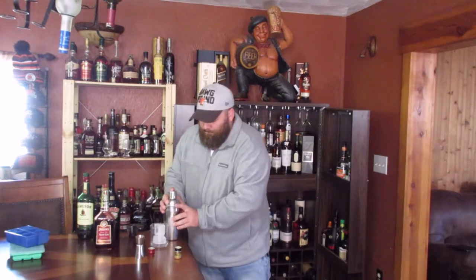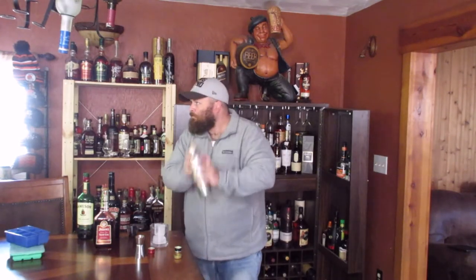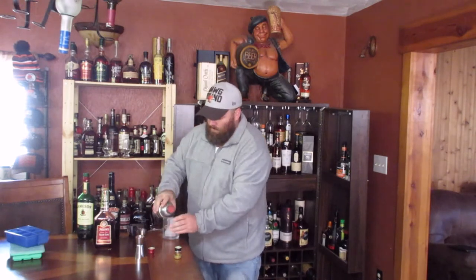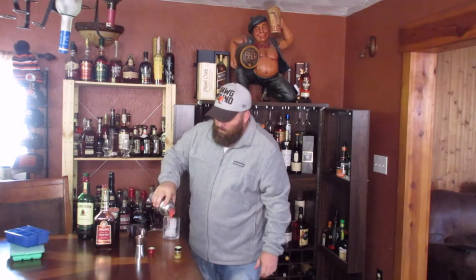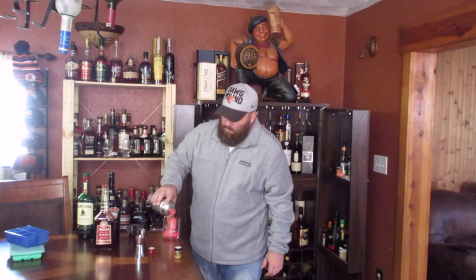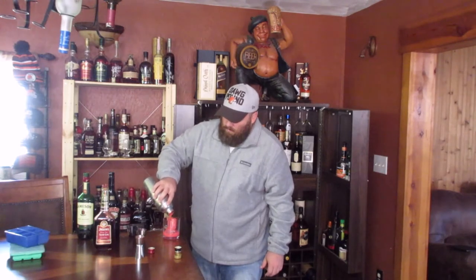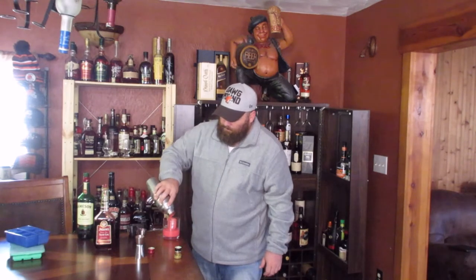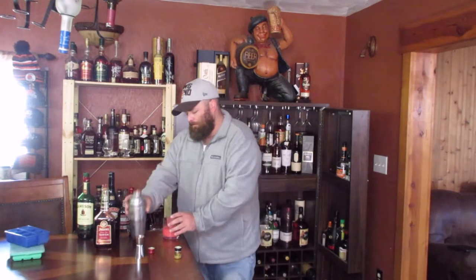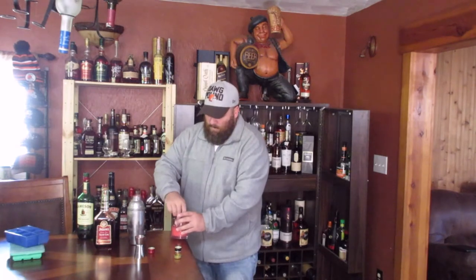Alright, we're going to shake that with ice. We're going to strain that over ice, and I'm going to do it in a whiskey glass. I've seen some people do it in a cocktail glass, but... Alright, here's the Dublin Handshake.